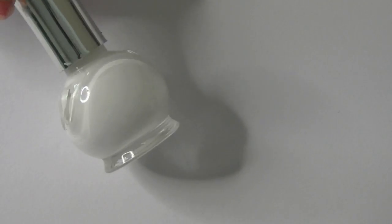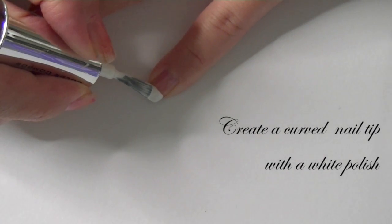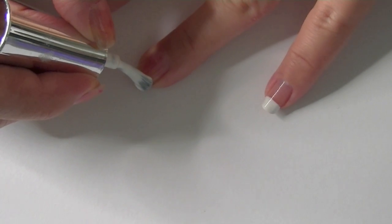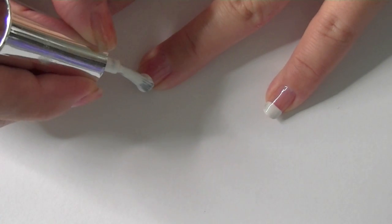Once it's dry, get your white nail polish and you want to bring it across, almost forming kind of like a shape of a hill or a half moon. Even if you can't get it in the shape of a circle, as long as it's curved.